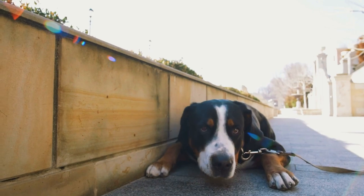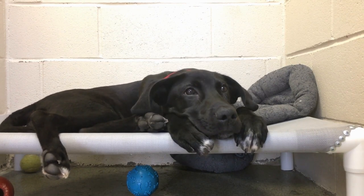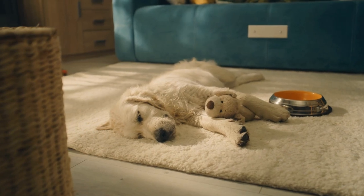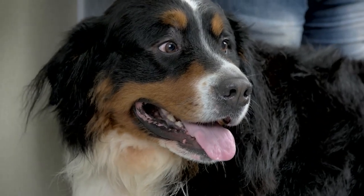Ideally, you should start crate training your Bernese Mountain Dog puppy as soon as you bring them home. Begin by allowing your puppy to explore the crate at their own pace, without forcing them to enter. Place treats and toys inside the crate to create a positive association, and gradually increase the amount of time your puppy spends inside the crate each day.